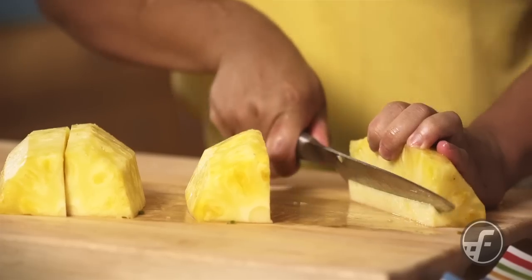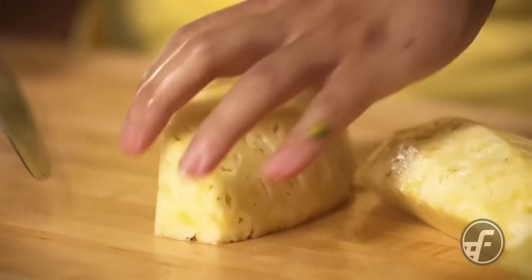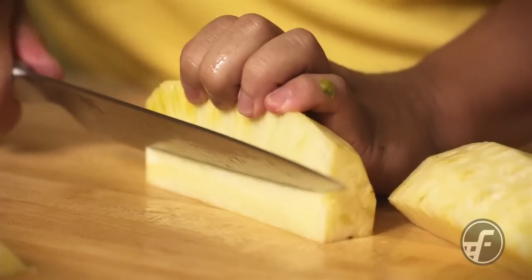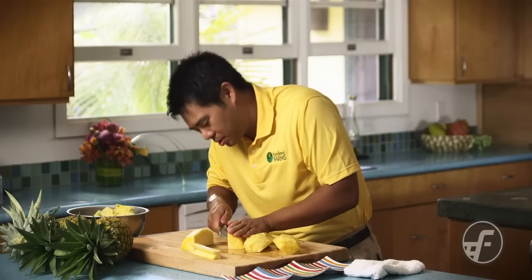One interesting thing — my mother told me that what they used to do is take the core when they were kids and put it in the freezer and eat them like popsicles. I've not tried that, but it sounds like something that might be fun to do, Wendy.